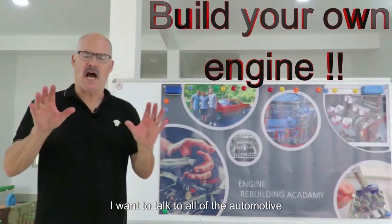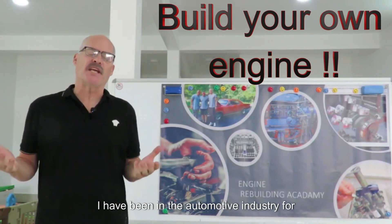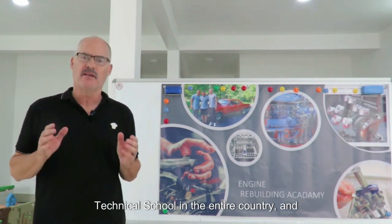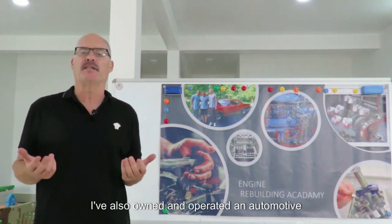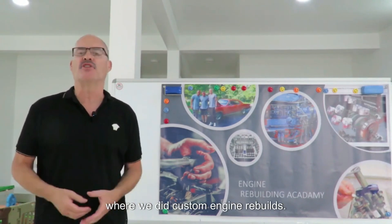Hello, I want to talk to all of the automotive enthusiasts out there today. My name is Lee. I have been in the automotive industry for over 30 years. 17 of those years I taught at the largest automotive technical school in the entire country, and I've also owned and operated an automotive machine shop for nearly three decades where we did custom engine rebuilds.